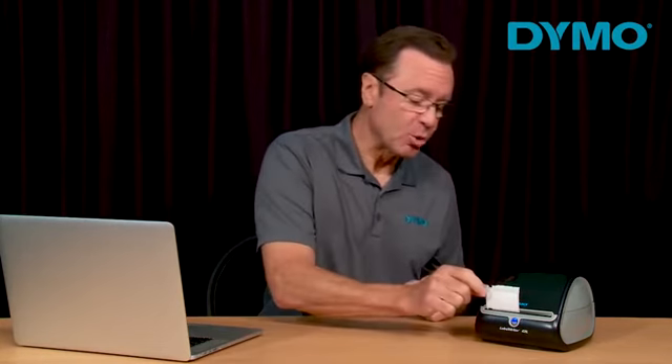Hi, I'm Tom from Dymo and today I'm going to show you some tips and tricks on how to care for your label writer printer. If your printer is printing incorrectly, the first thing you want to make sure of is that it's the correct label type and size that's chosen on your Dymo label software.